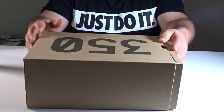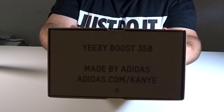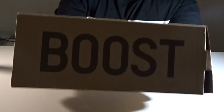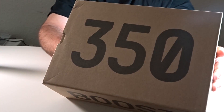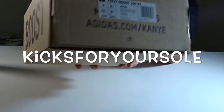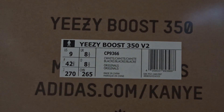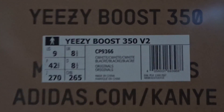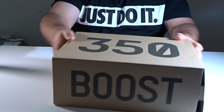Alright guys, let's get into it — let's do the box first. At the back of the box, there it is. Side — got the boost. Top of the box — 350. Right there, size nine. Now this is a UK version, 100% authentic, but the UK version — this was not the US version. Alright, let's go ahead and open.